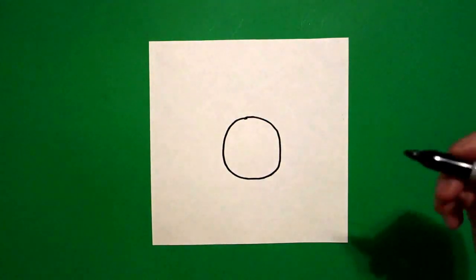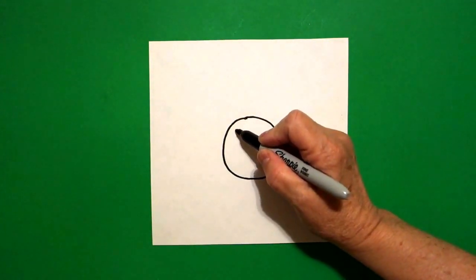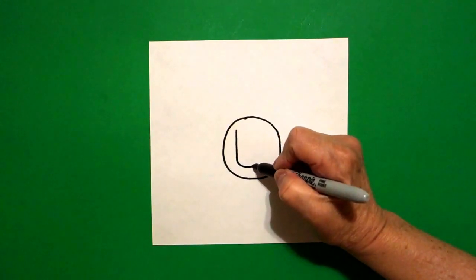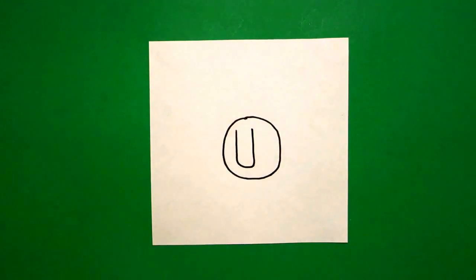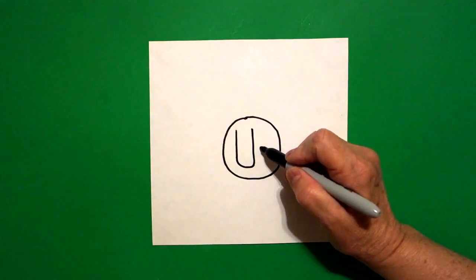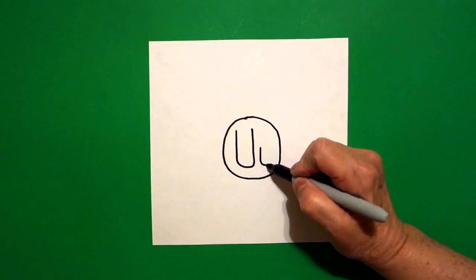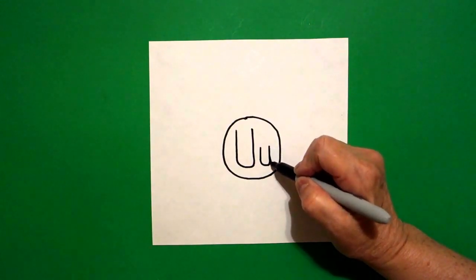Inside, I'm going to write an uppercase letter U. Straight line down, curve line over, straight line up. Right next to that, I'm going to write a lowercase U. Start right about here in the middle, straight line down, curve line over, straight line up, straight line down again.